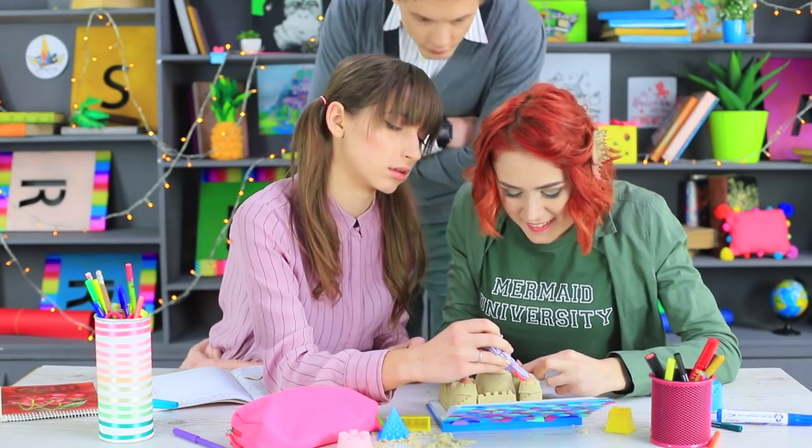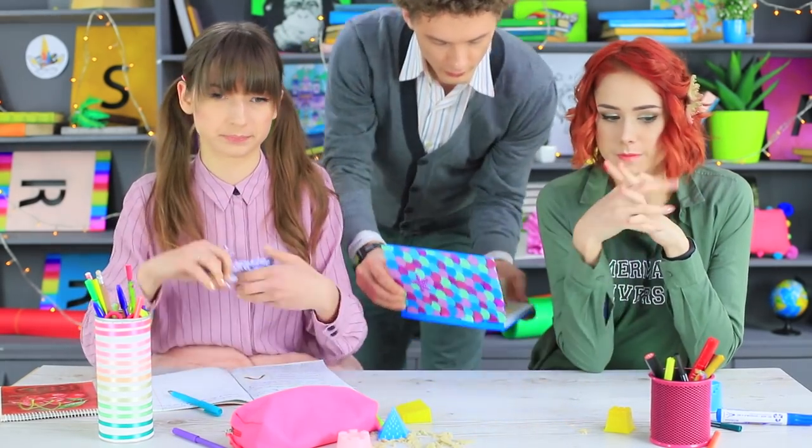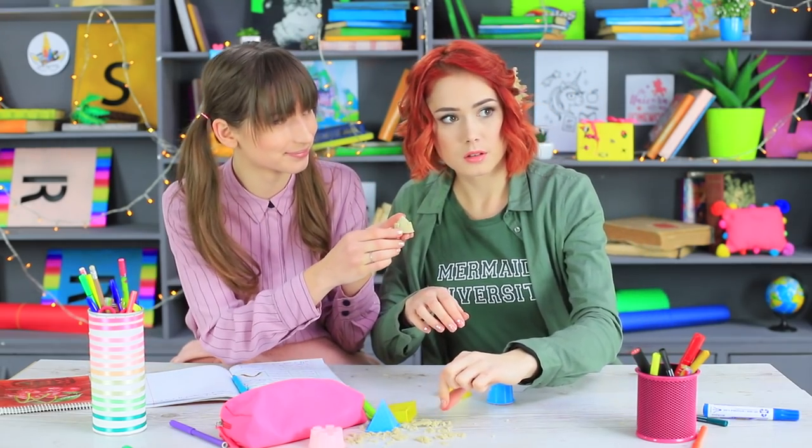Mr. Sebastian doesn't like this sand art in class! He takes the girls' sandcastle away — and the coral too! But only to play with it himself!